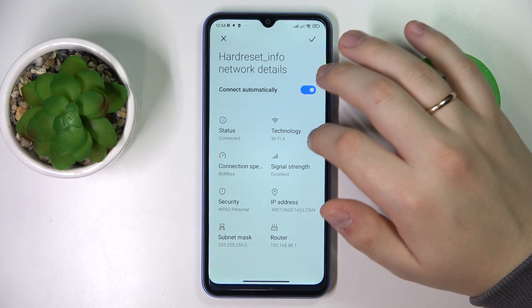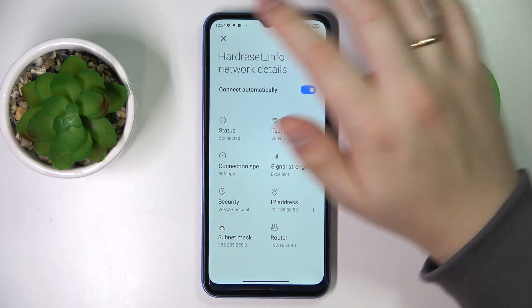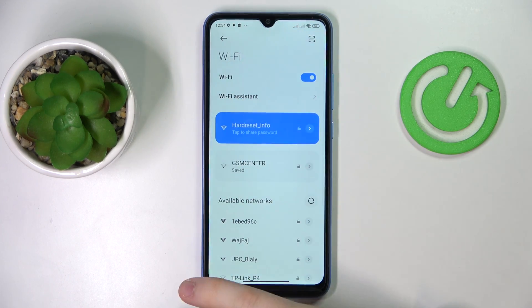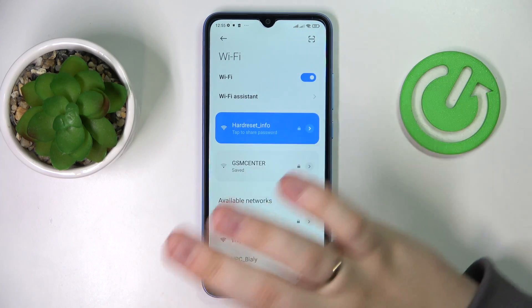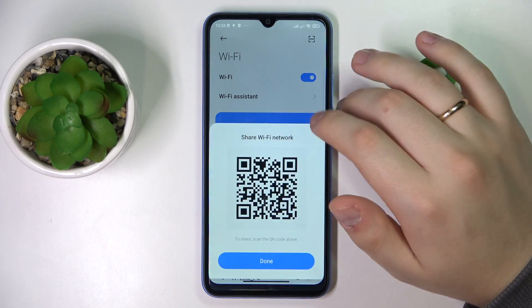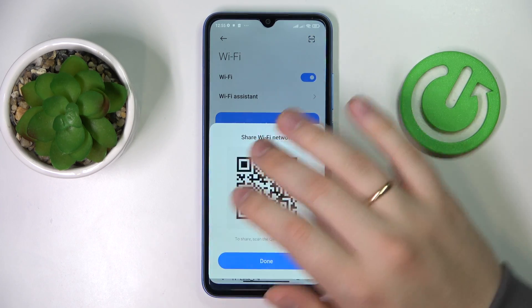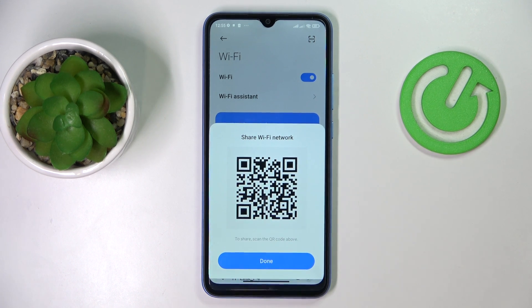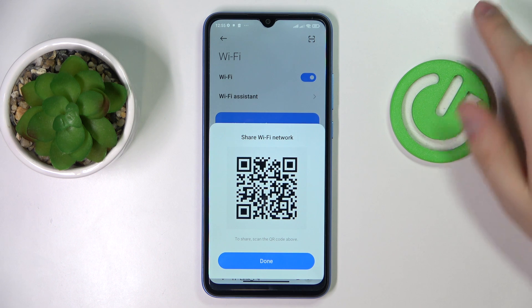Tap on the body of the Wi-Fi network — not on the arrow. You will be provided with a QR code, and from here just scan it with any other device that you want to share the password with, and that device will be successfully connected to the Wi-Fi network.